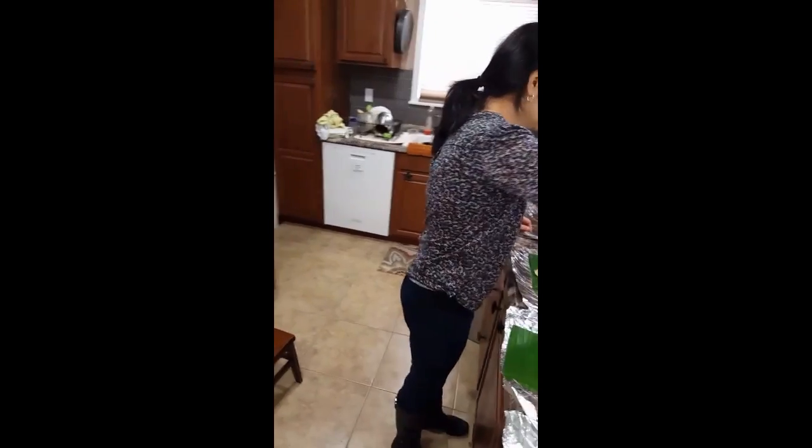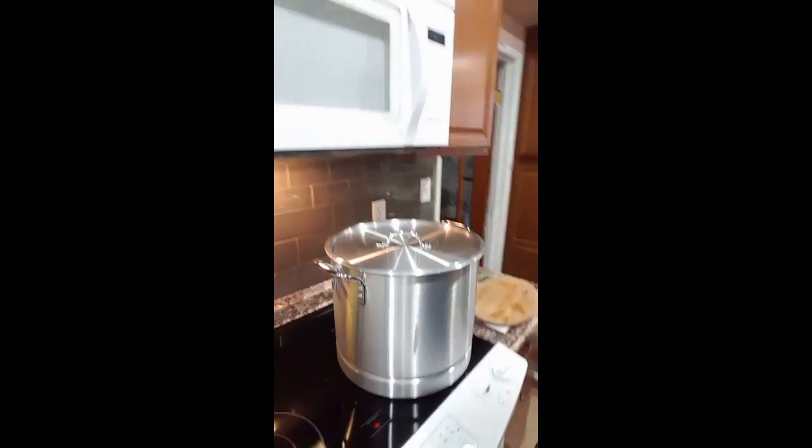We steam it for two hours. The Guatemalan tamales are now cooking. Put it on high until the water boils, then as soon as it boils, take it down to medium — a little less than medium — and let it cook for another two hours and you're gonna have some delicious Guatemalan tamales.